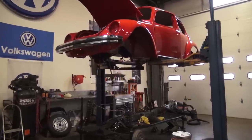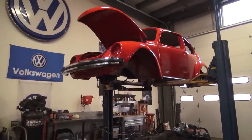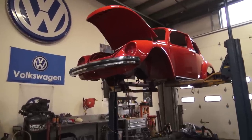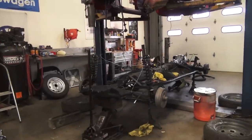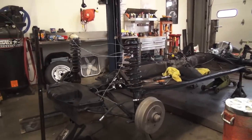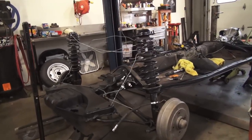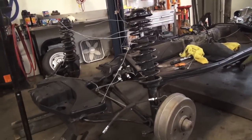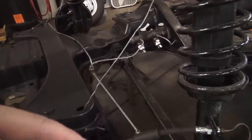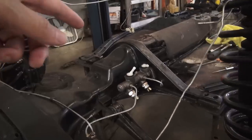My mother bought this car brand new and I want you to restore it, so I said let's do it. What you see here is we have the shell separated from the chassis. We like doing these body-off restorations because you have easy access to the chassis. You have easy access to your shocks, easy access to your brake lines — you can put all new brake lines in, that's what we're doing here — brand new master cylinder.